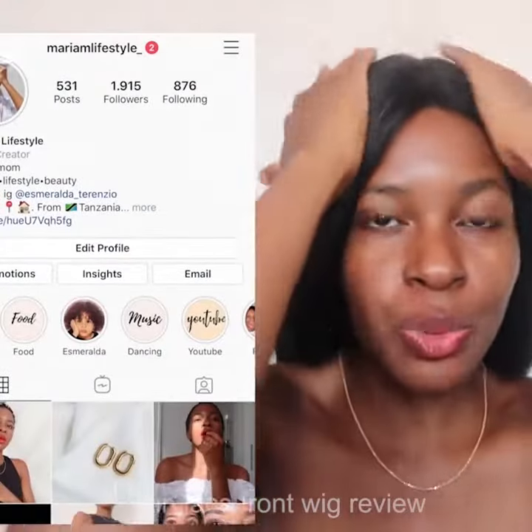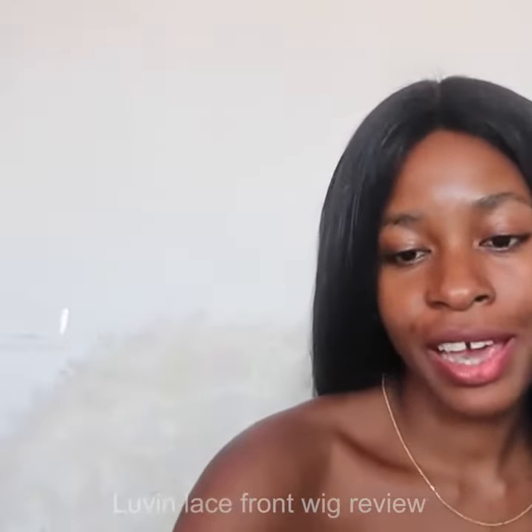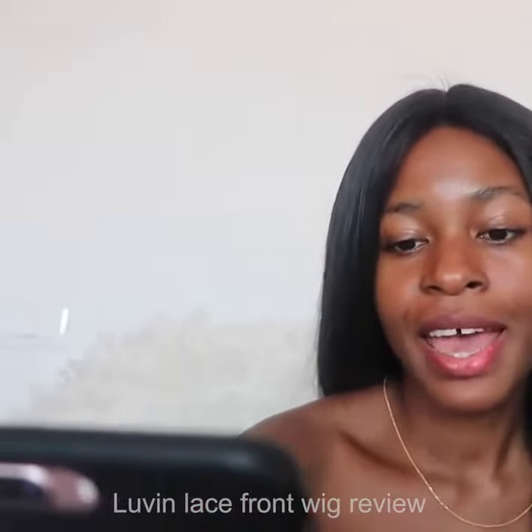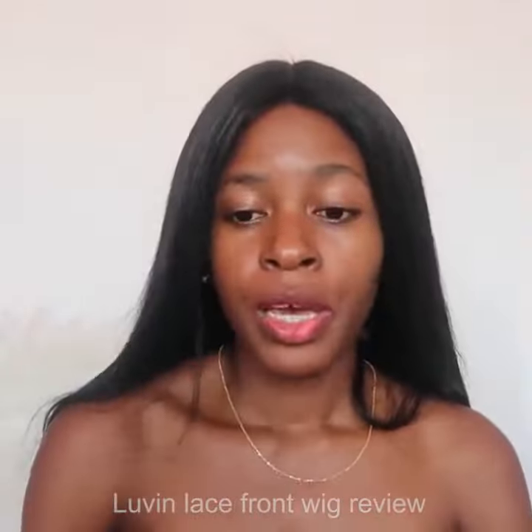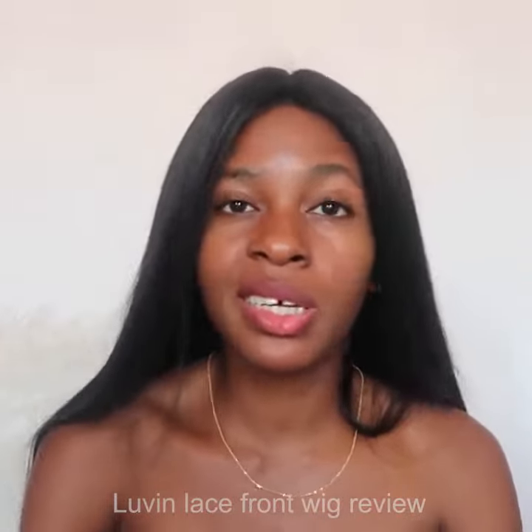As you can see, today I have new hair and I just wanted to film this video to review it. This hair is from Loving Hair on AliExpress and this is 22 inches. Let me show you — they shipped so fast, it took only one week to arrive, like five, six, seven days.